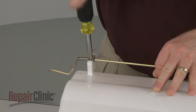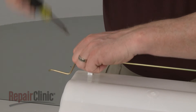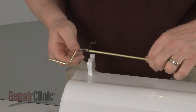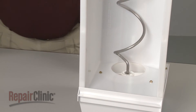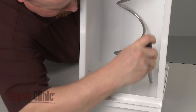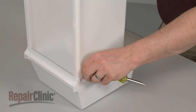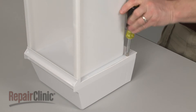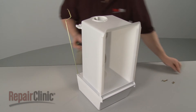Remove the screw securing the actuator arm retainer. Pull off the retainer and move the arm out of the way. Now remove the screws securing the bucket to the auger housing. Pull the bucket off.